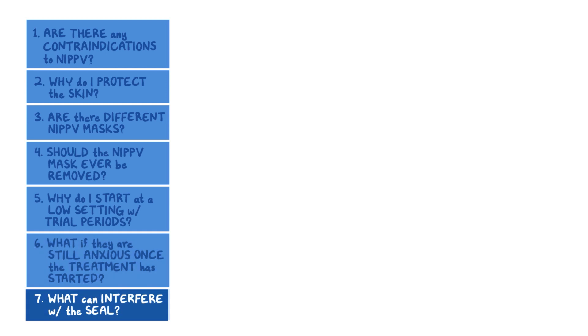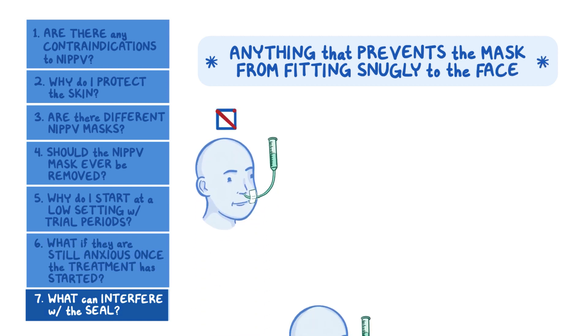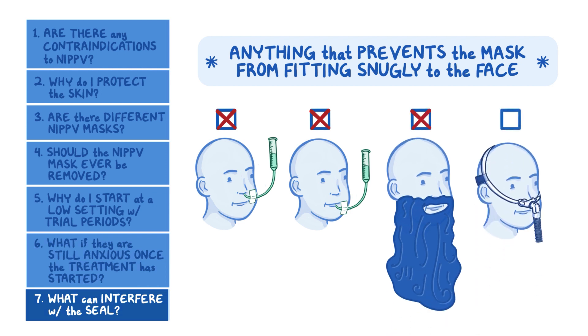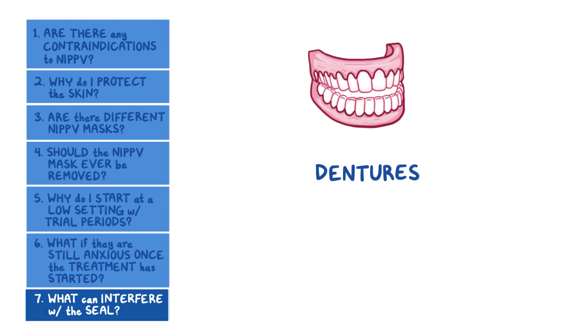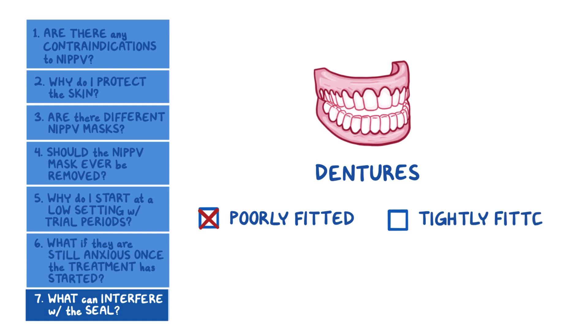What can interfere with the seal? Anything that prevents the mask from fitting snugly to your patient's face can interfere with the seal, such as a nasogastric or orogastric tube, men with beards, and mouth breathing with a nasal mask. Additionally, dentures could interfere with mask fit and airflow. Poorly fitted dentures can block the airway when air is forced in. Tightly fitting dentures, however, may help the mask fit better.